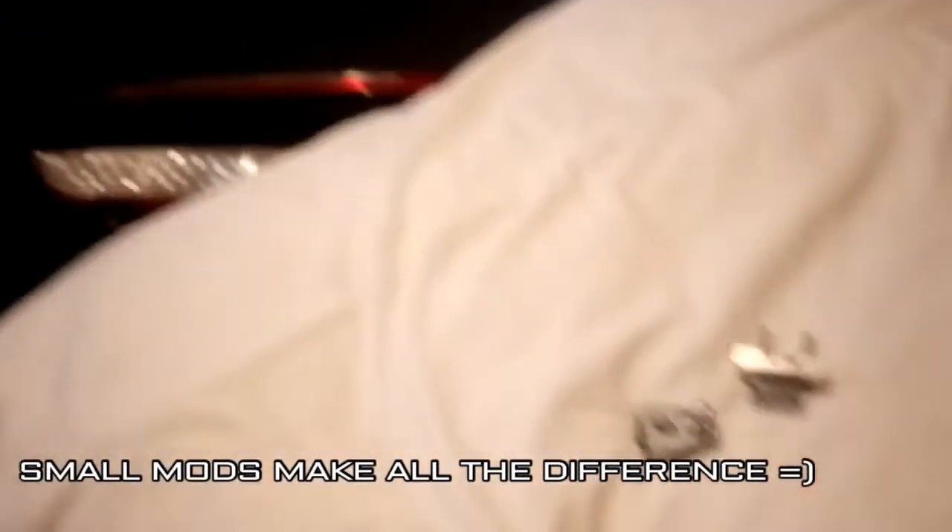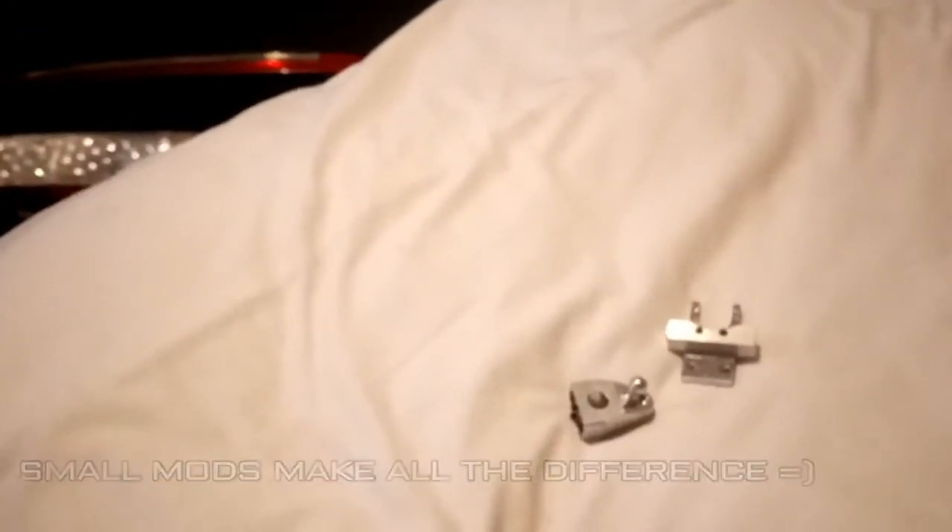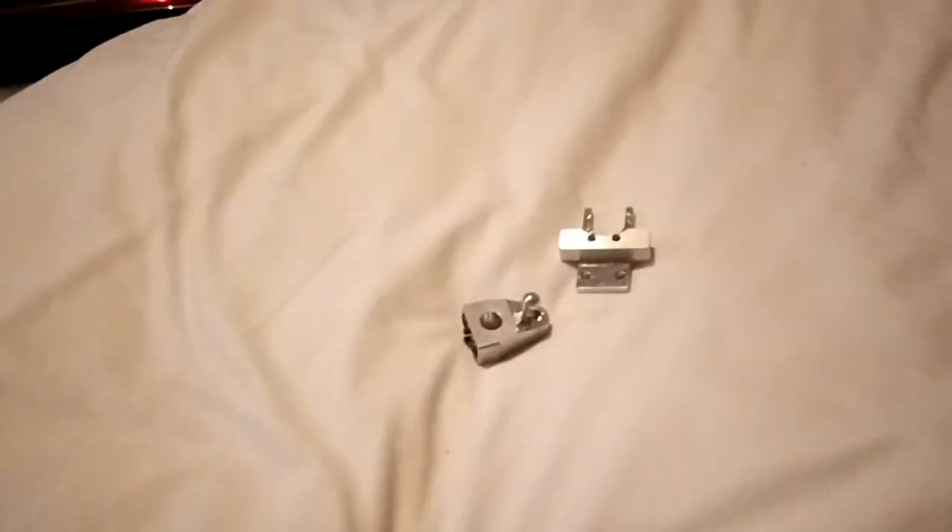I'm gonna go install them now. See you guys soon — I like it, it's very nice!